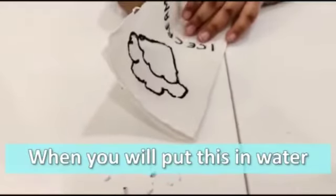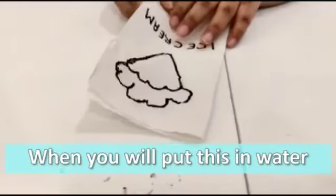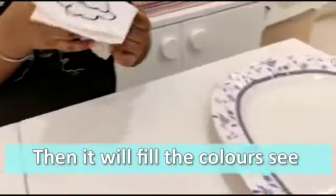Okay, when we will put it in water, so it will show us the color. This is the trick. Okay, let's do that.